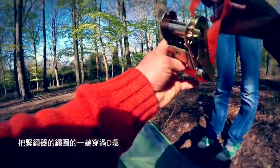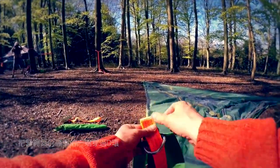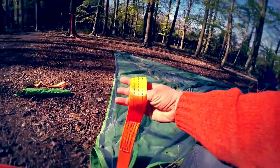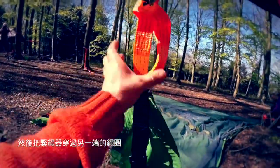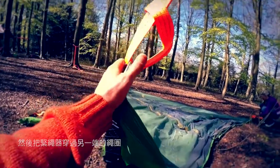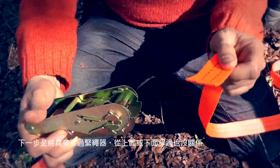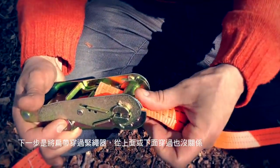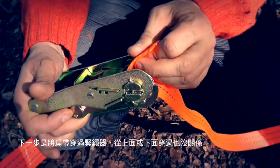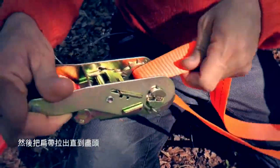The tail goes through the D-ring and then the ratchet goes through the tail. Allow that to pass through the D-ring. We're going to take the tail and thread it through the ratchet — go like that and then over or under, it doesn't really matter — and then pull out all the slack.